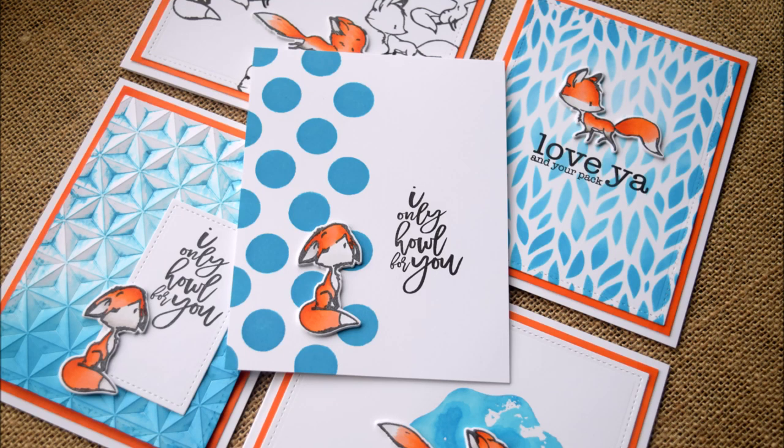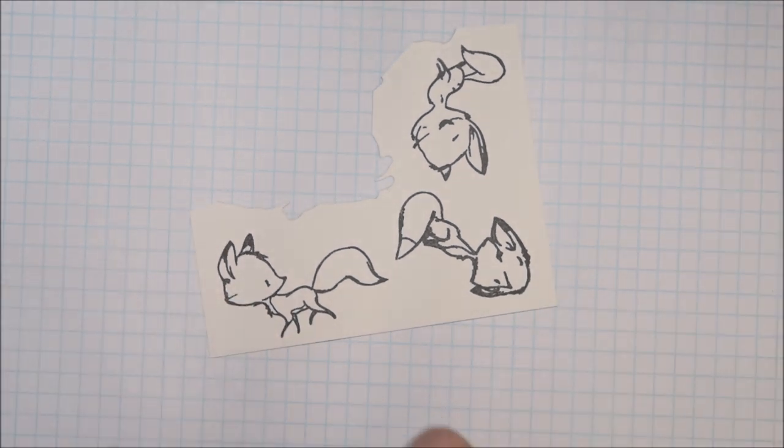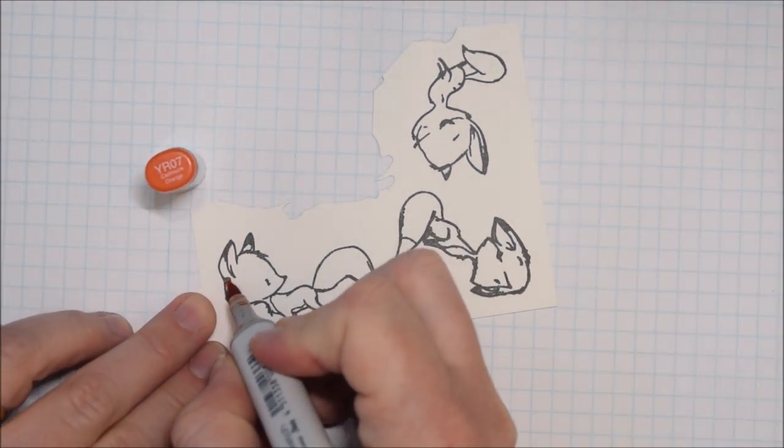Hi Crafty Friends, it's Jess from JessCrafts.com and today I'm here with a five cards one stamp set video featuring Picket Fence Studios' Like a Crafty Fox stamp set.